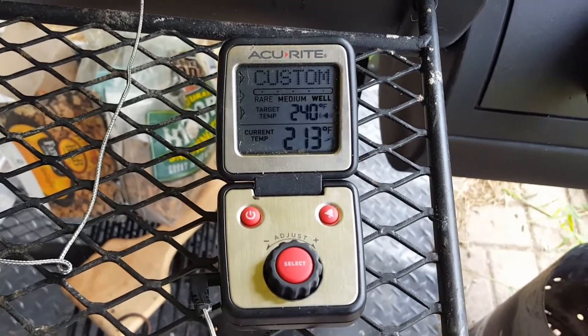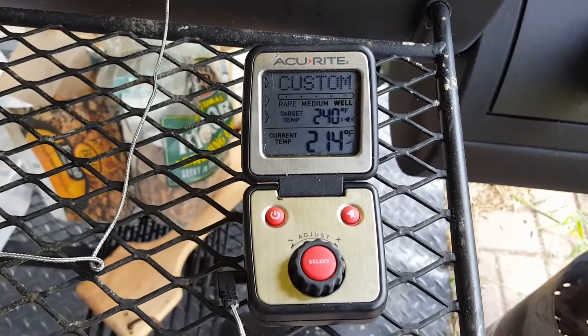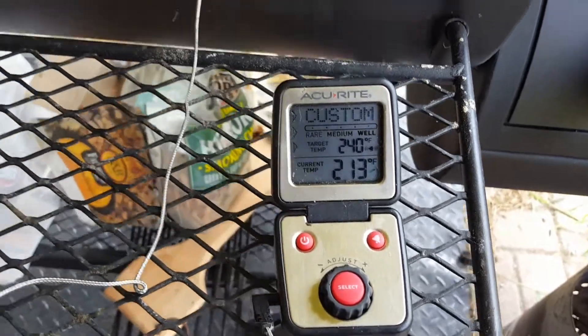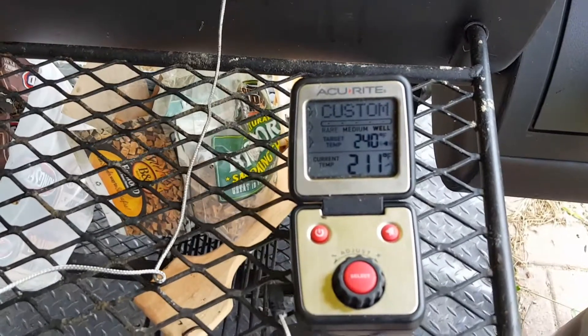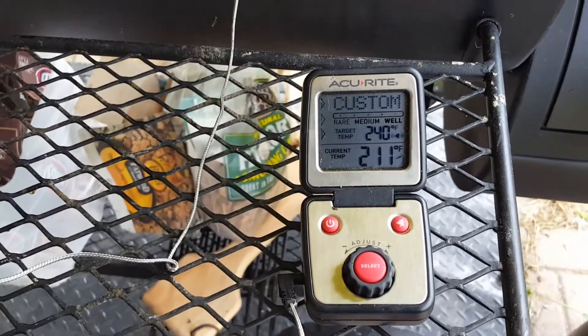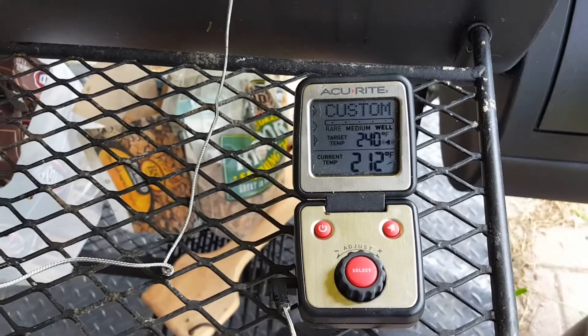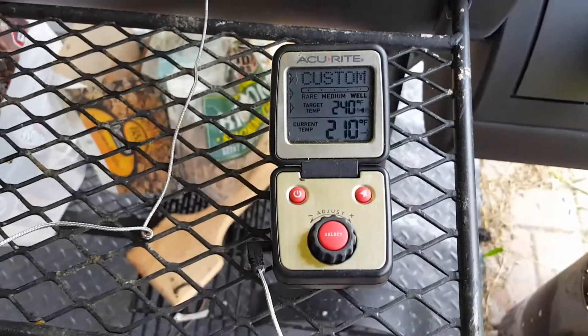It's a pretty cheap unit — I want to say I paid like maybe $29 at Academy Sports here in Louisiana. But it's pretty tried-and-true and rugged. I've had one before and I killed one, but it wasn't the unit's fault at all — I think I left it out in the rain, and very few of these things could survive a Louisiana rainstorm.